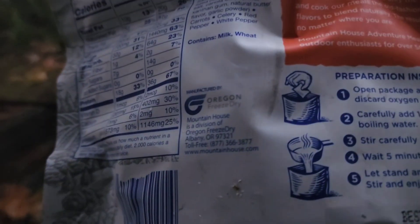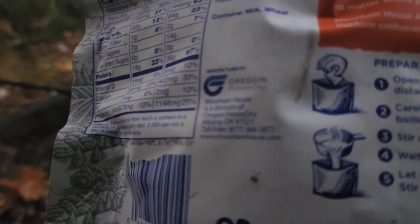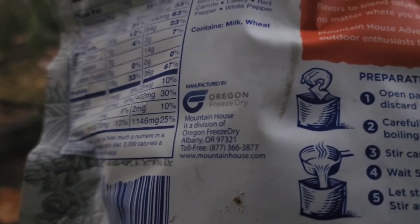So it looks like the first step is: open package, tear notch, remove, discard oxygen absorber. Carefully add one and two thirds cups of boiling water. Get out my camp stove, I'm gonna get that set up. Whoa, I feel like I just saw some lightning. I'll see you guys here in a second.